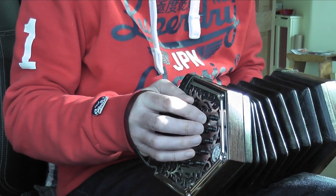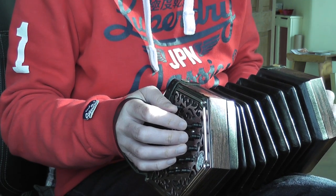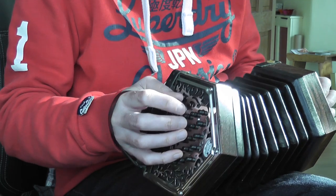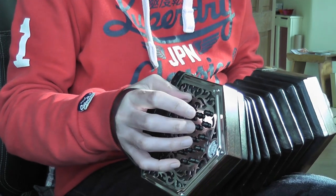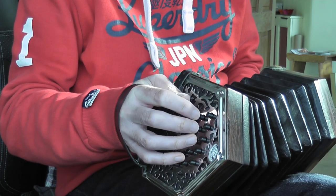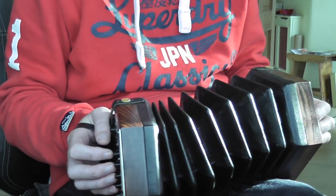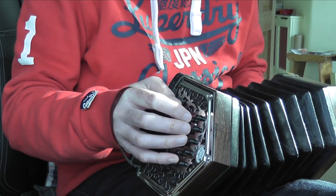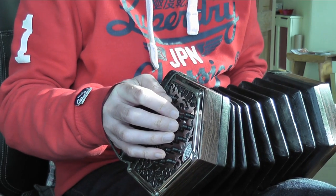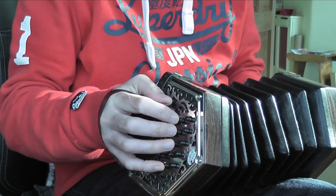The right hand is going to be C, E, G, F. So C, E, G are three notes all on the push — buttons six, seven, and eight. Lots of people number their buttons differently; I number mine one to ten across all three rows. So this is button six on the C row, button seven, button eight, then button eight again but this time pulled.